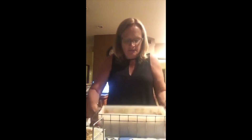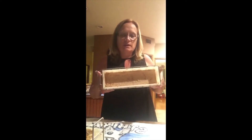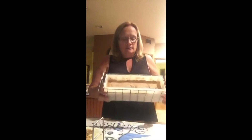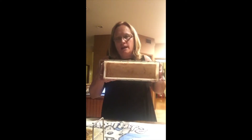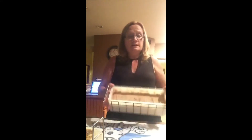Once you pour the soap into the mold, give it about 10 minutes and it'll start to settle and harden — kind of like jello when it's a little squiggly on the top. When it gets to that texture, I take a little bottle of pure rubbing alcohol and spritz the top of the soap. If you don't do that, the top will get white and chalky. Just spritz it lightly — not a lot, because it'll make the soap crack — just like you would spritz your face when putting on makeup.